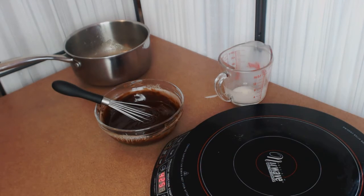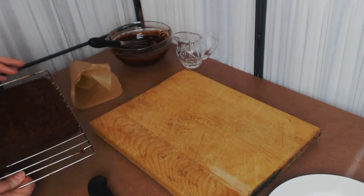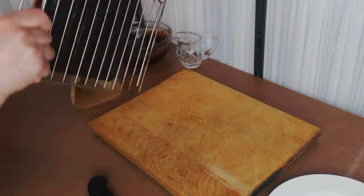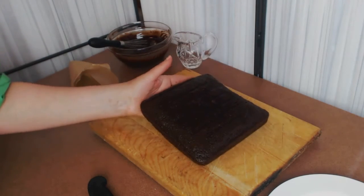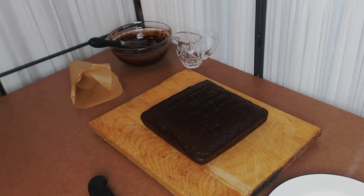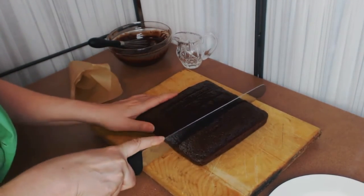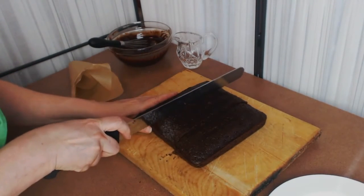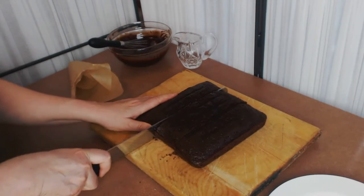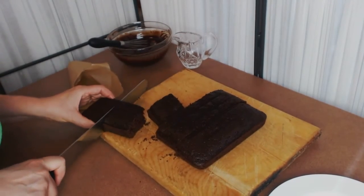We're going to get our cake ready to glaze. First we're going to flip it right-side up — since it's cold, you can see how you can hold it on your hand; it's very easy to transfer. We're going to put it on our cutting board, then cut it into pieces using a serrated knife — because you cut cakes with a serrated knife — then cut each row in three so we're actually getting nine portions.